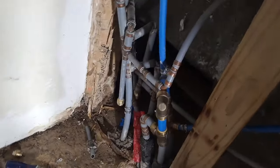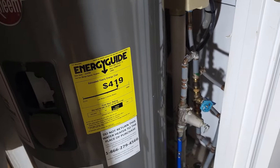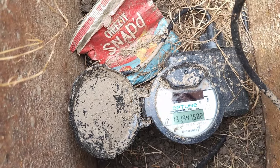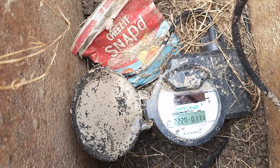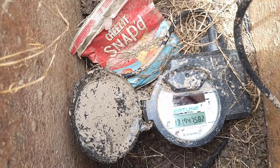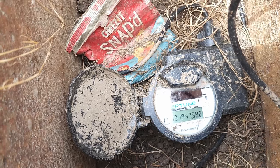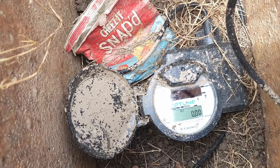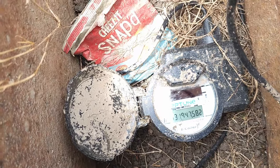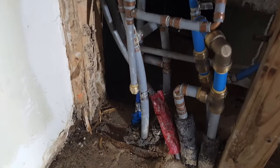We'll go out here and check the meter — everything is on. As you can see, the meter is standing still with all the water on, so no more leaks. That tells you there's no leaks and no water running through the meter. Just double-checking everything is hooked up.